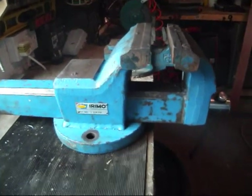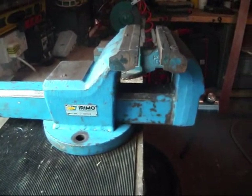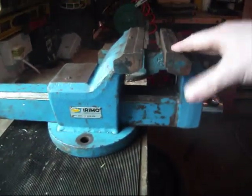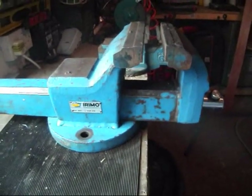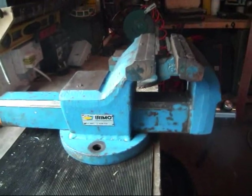Years ago he used to be the agent for Airmo and somebody had returned these vises. These vises come with a lifetime guarantee, so somebody had returned this, he got a replacement for it, and it was basically dumped down the back of the stores because what was wrong was it had seized.